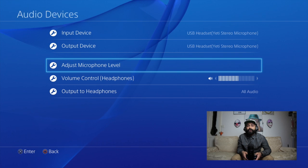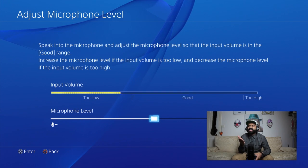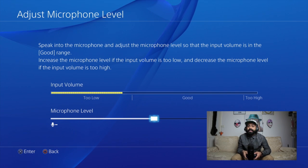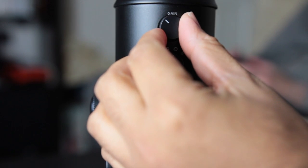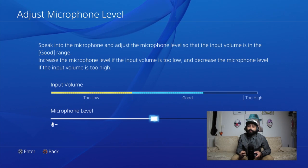One thing to make sure as well is to head over to Microphone Level, and you can see here we're getting a good level. If you ever want to increase or decrease the gain, you can adjust it directly on the microphone rather than doing it from the PlayStation.